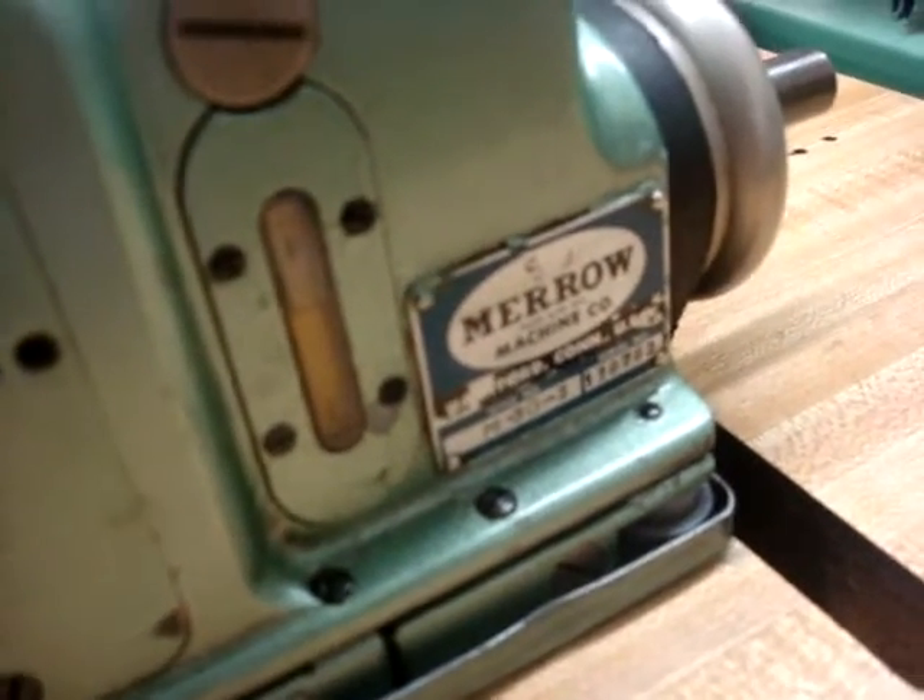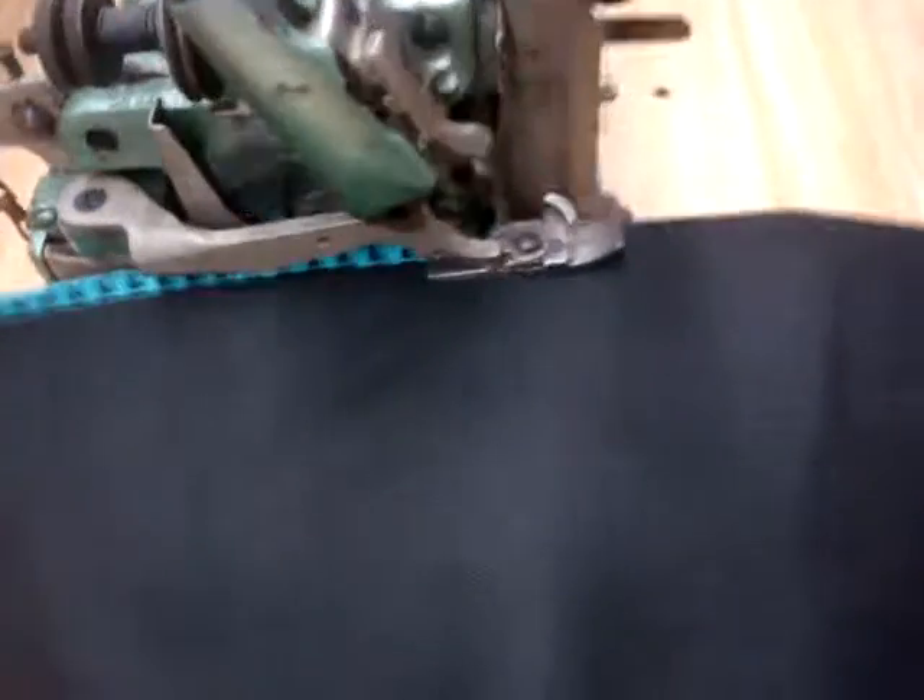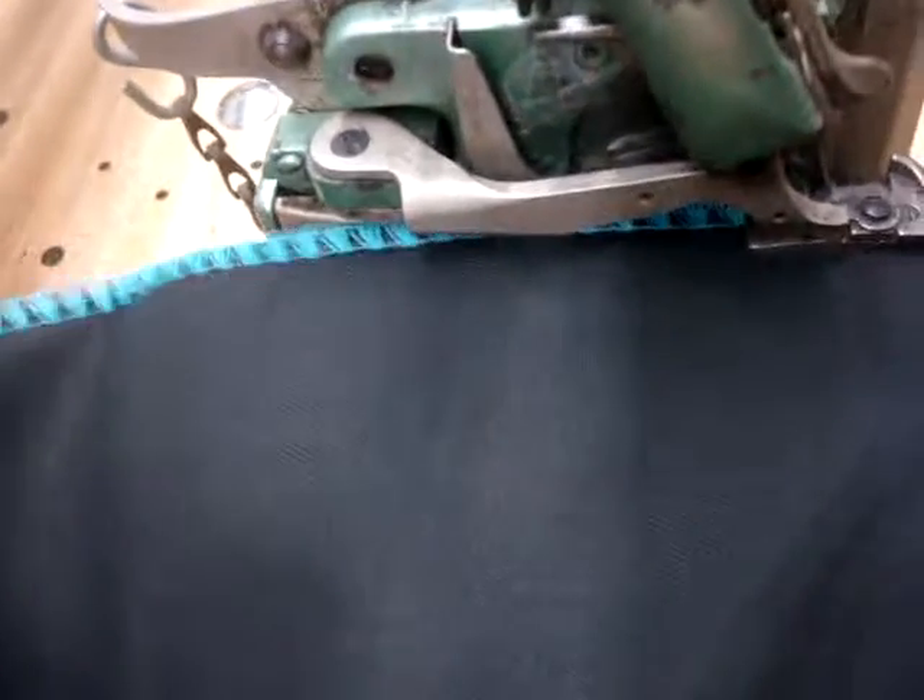That's the Mero machine, which is M3O-3, the original Mero shell stitch machine. And now we'll demonstrate the machine doing the stitches.